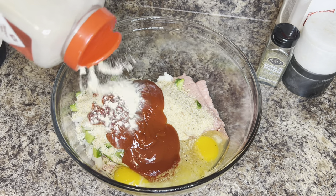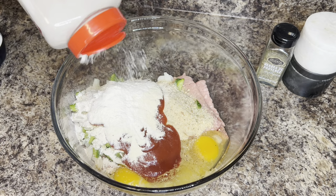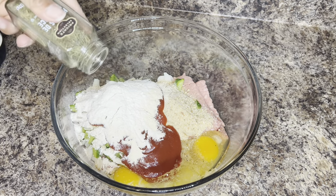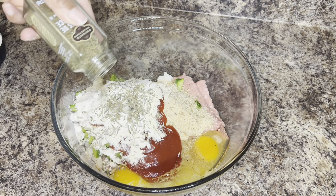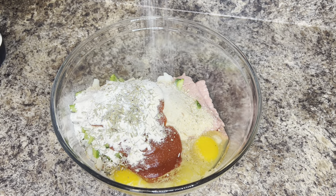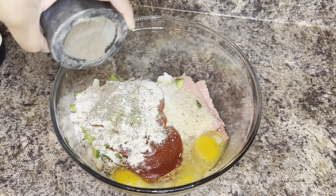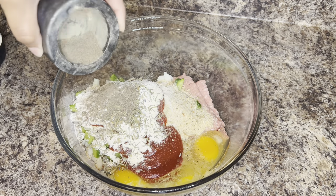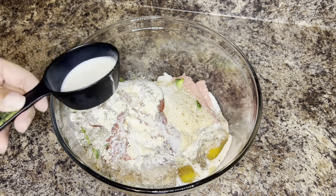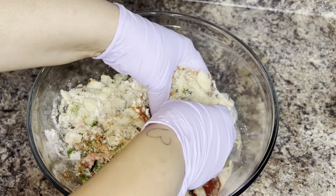I'm also adding about a half cup of ketchup. I'm going to season it to taste, so I'm going to use about a teaspoon each of the garlic and onion powder, about a half teaspoon of the herbs de Provence, a sprinkle or two of salt, and about a half teaspoon of black pepper. I also added two large eggs and about a fourth of a cup of milk.